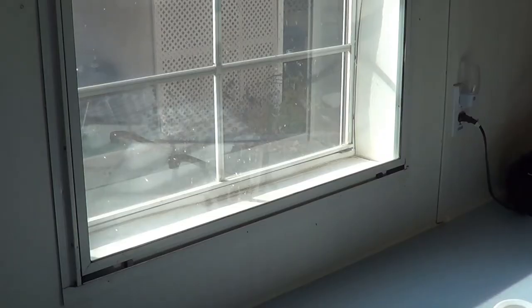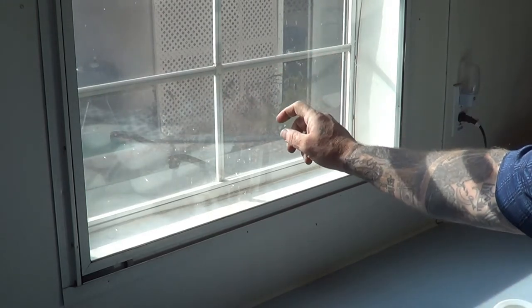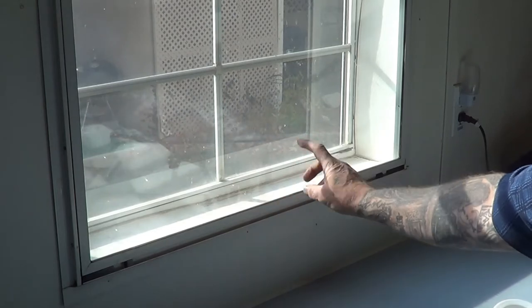Hi, Randy the Mobile Home Guy here again. Today we're going to go over how to measure metal windows in a mobile home. Metal windows in a mobile home are unique in that there's two of them separate, and they're both single paned. So there's an outside window out there, and that's called the prime window, and the inside window here, which is a storm window.